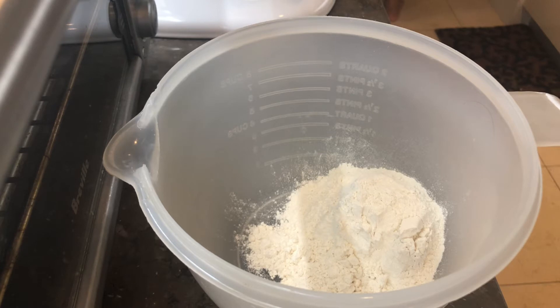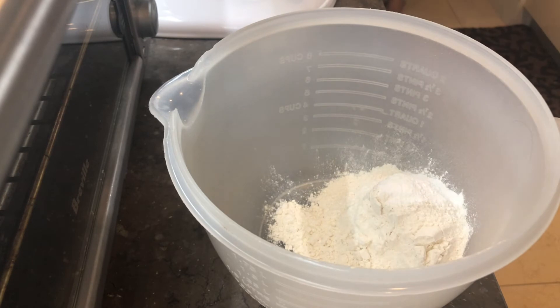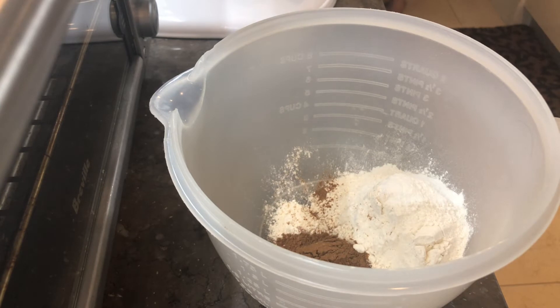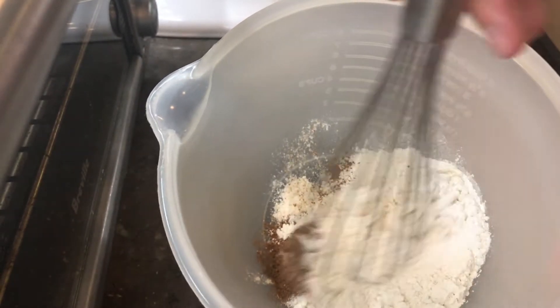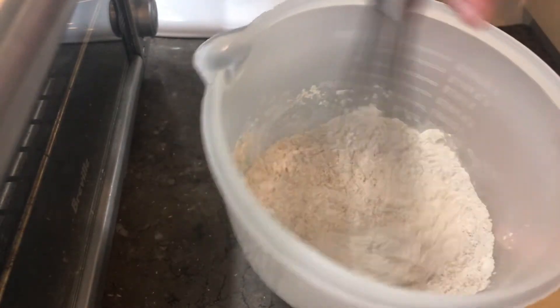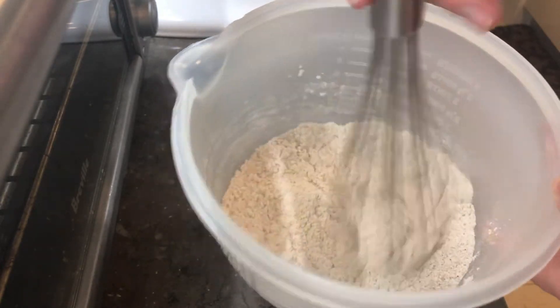Now it's time to combine your dry ingredients. In a bowl, add three-fourths cup of flour, one teaspoon of baking powder, one tablespoon of pumpkin spice, and a half teaspoon of salt. You want to make sure all of these dry ingredients are sifted - a really easy way is to just take a whisk and aerate it around, stir it around to make sure there are no lumps. This will ensure your cake is nice and fluffy and spongy.